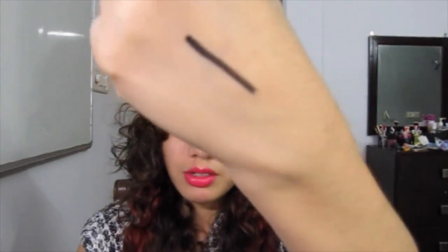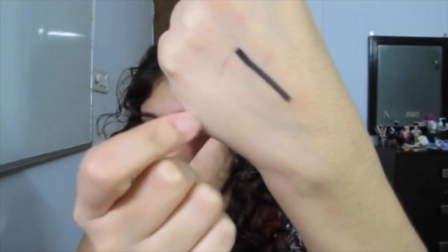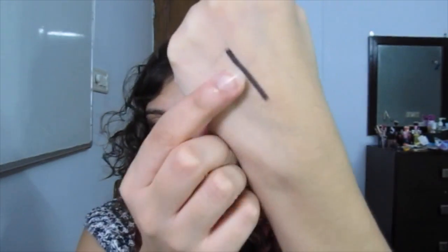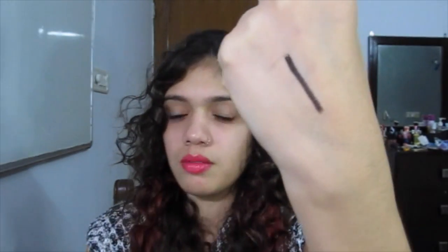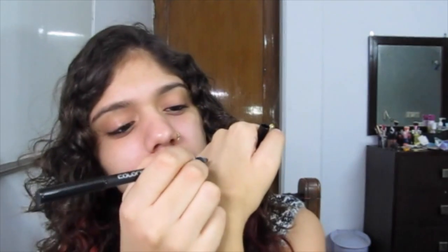I want to show you how smudge-proof it is. And it doesn't come off at all. It typically needs about 10 to 12 seconds to set, after which it will not move. But before it sets it does smudge beautifully. You have very little playtime with this, so if you want to use it for a smoky eye you've got to be really quick with it.